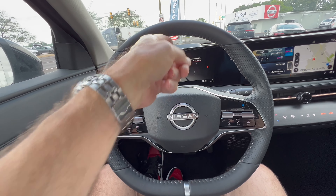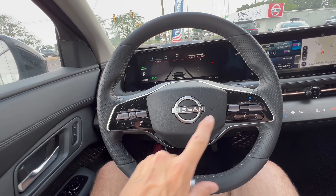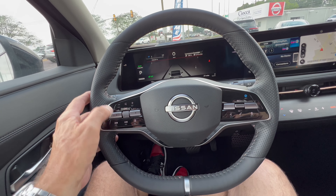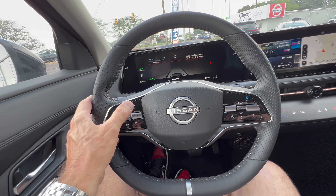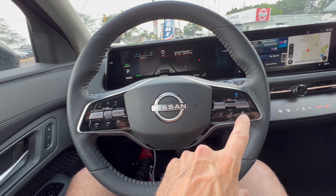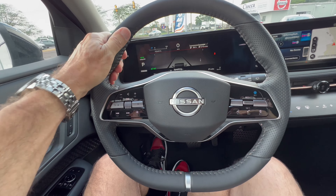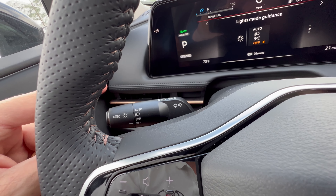The Aria steering wheel looks fantastic. It has 10-and-2 notches, copper stitching, aluminum trim, the new Nissan badge, and some silver buttons — though I'm not a fan of the gloss black here. It's a flat-bottom wheel to help you get in and out of the car. On the left stalk, you have headlight and adaptive high beam controls. On the right, front and rear windshield wipers. The left switch gear handles volume, media controls, and digital dash. The right side has the safety suite controls: adaptive cruise control, telephone, and voice commands.